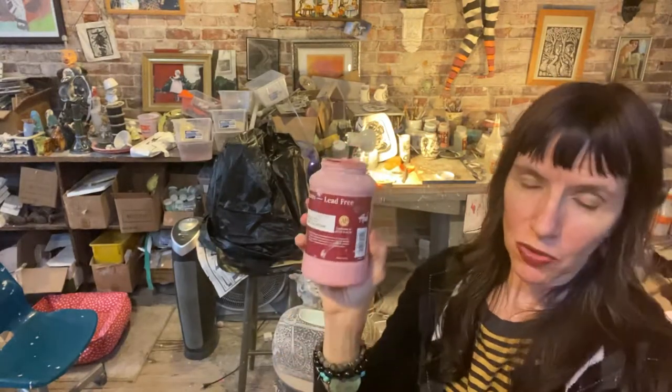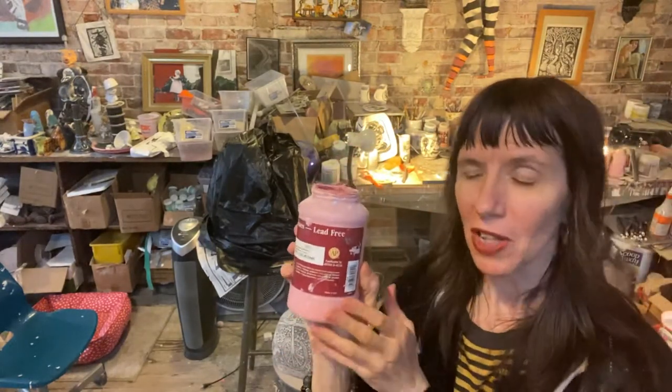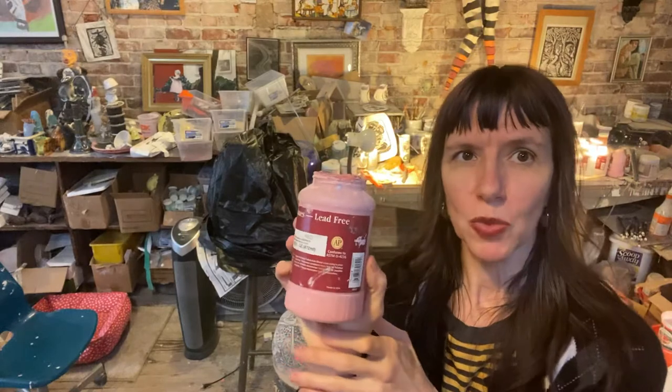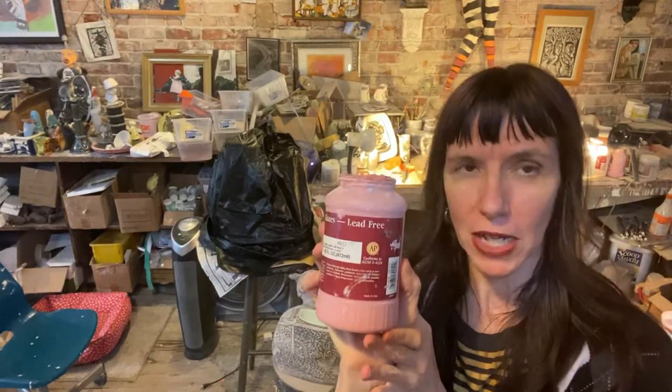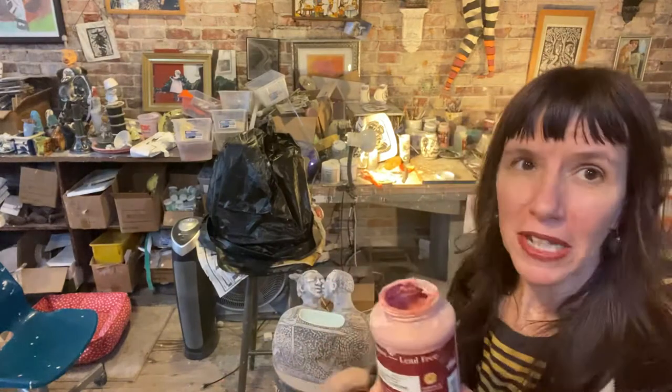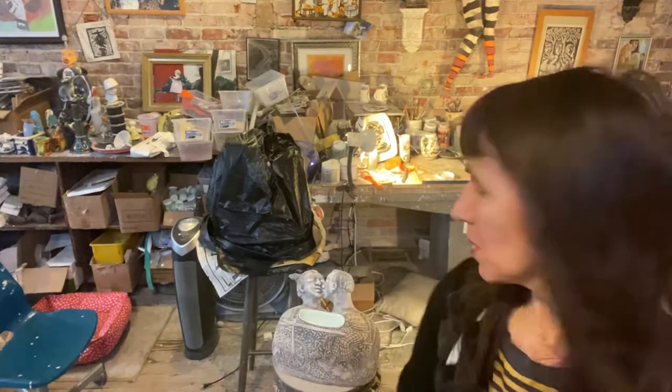I will also be using these low-fire matte glazes that are supposed to be used for low fire, but I like experimenting — they look really great fired high and they still remain nice and matte, so this piece will go to probably cone five or six. This red, for example, will be on the bicycle of the figures that are on here.